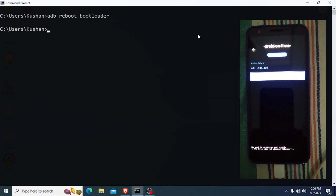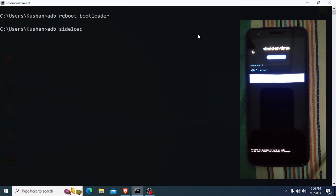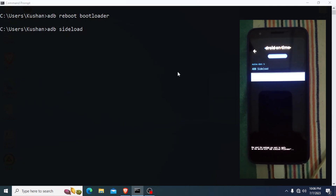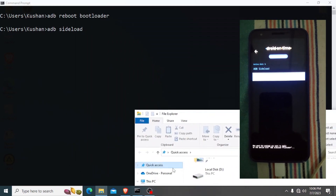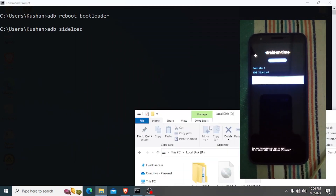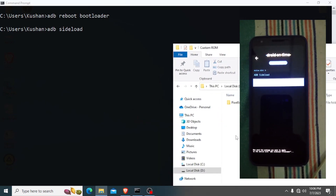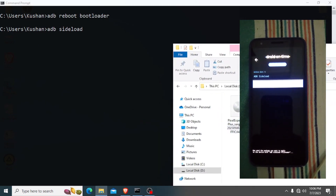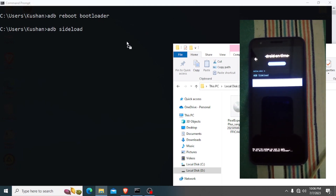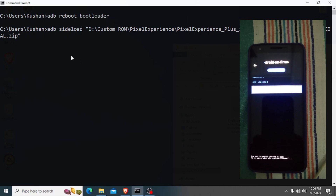Now I have to type the command 'adb sideload' and then select the file path. I drag and drop the ROM file into the command prompt and hit Enter.